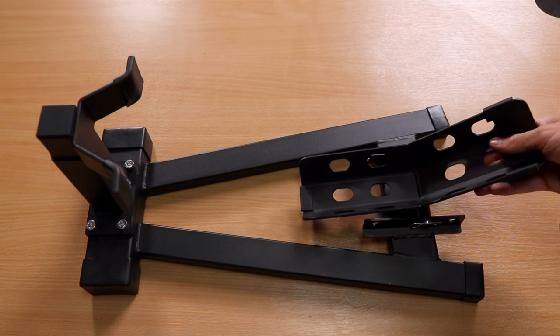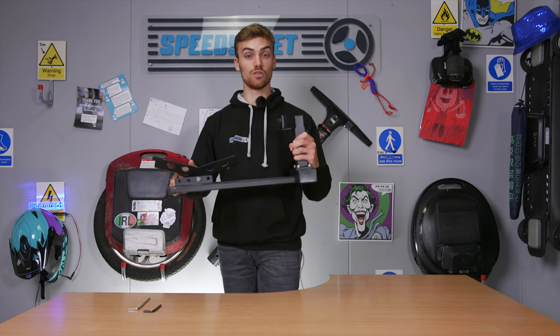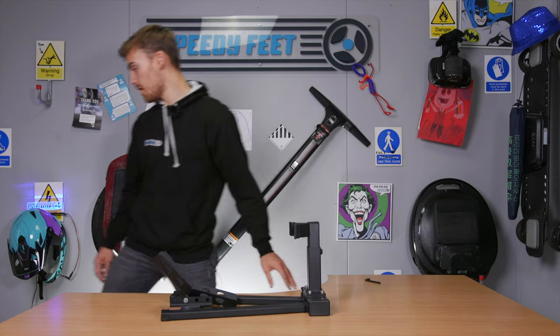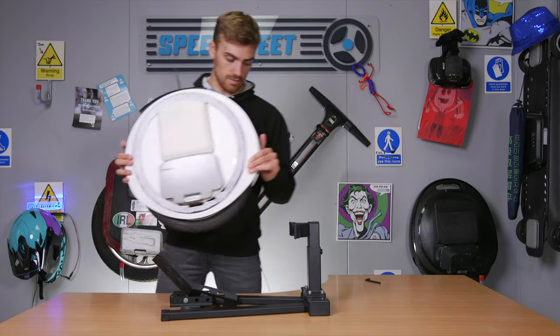One thing that's probably worth saying is that the stand, whilst it might look heavy, really isn't. It's pretty light — significantly lighter than the actual wheel itself, which is obviously really helpful if you want to be packing it away and moving it around the house or wherever else you'll be using it. And for my Ninebot One, it is absolutely perfect.